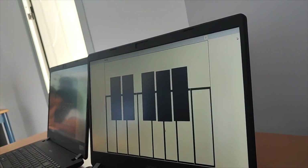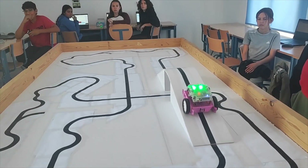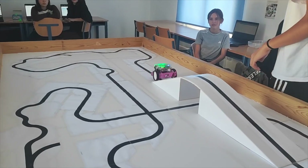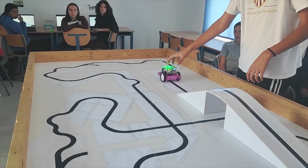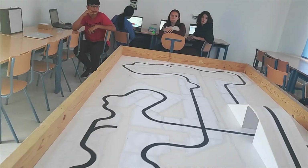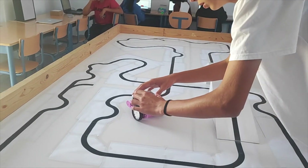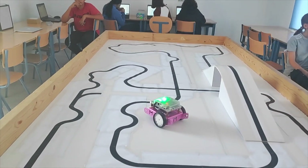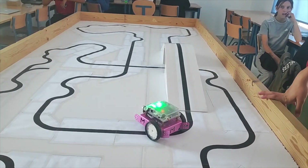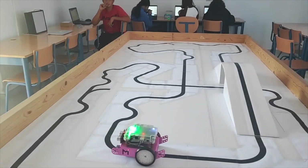¿Y el código qué tal? A ver el código. Vuelvo a sacarlo, Carlos. Déjalo en línea blanca. That is part of the robots that they made, that is what they did.